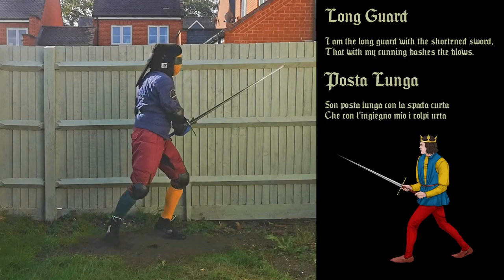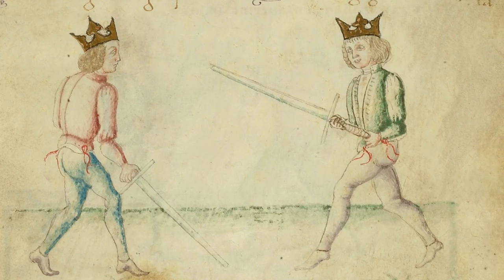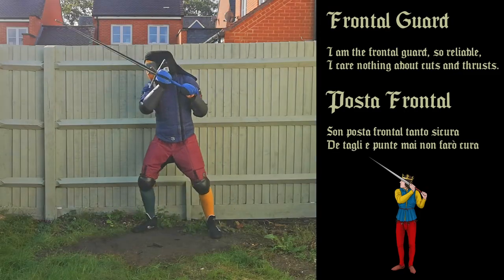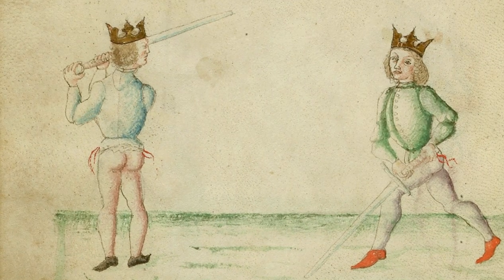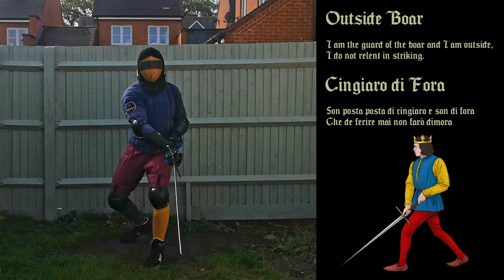I am the long guard with the shortened sword, that with my cunning bashes the blows. I am the frontal guard, so reliable — I care nothing about cuts and thrusts. I am the guard of the boar, and I am outside — I do not relent in striking.